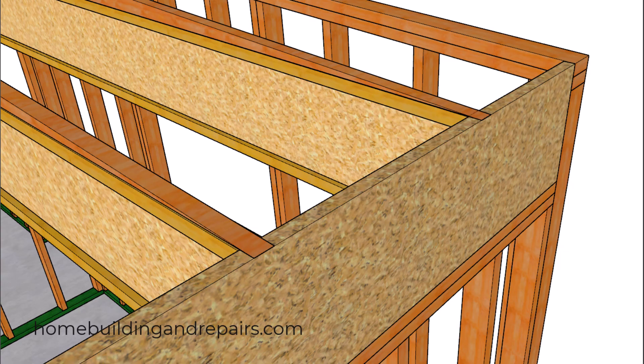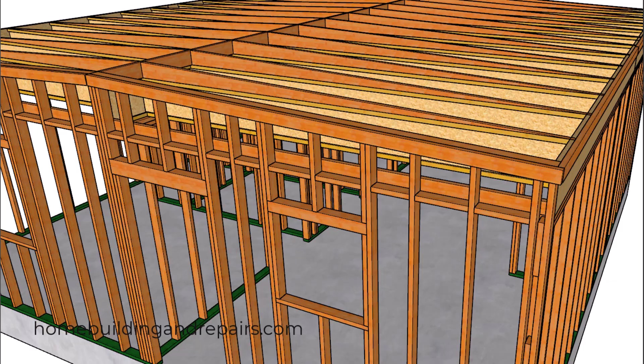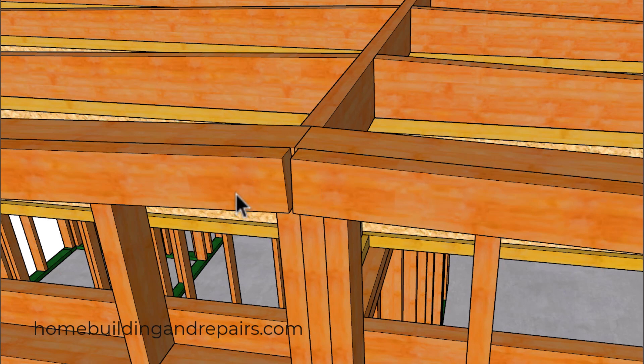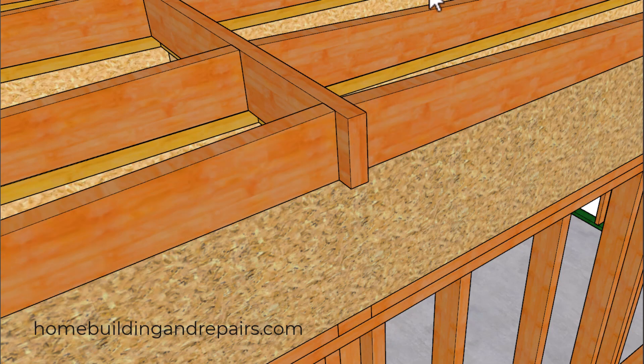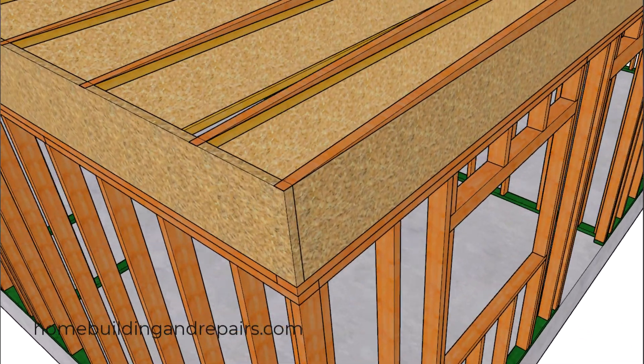Let's go ahead and install our fascia board spacers. We're going to use 2x4s, and these will provide an inch and a half space between the back of the fascia board and the front of the wall framing. I've provided two different examples — on one side we're not extending the ridge past the wall framing and are using the spacer boards, while on the other side I ran the ridge past by an inch and a half. These are just two options you can choose from on different projects.